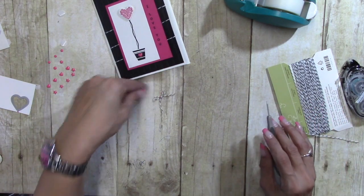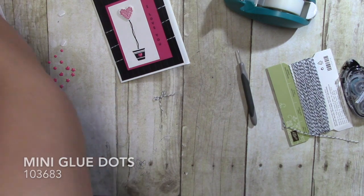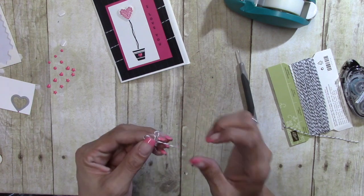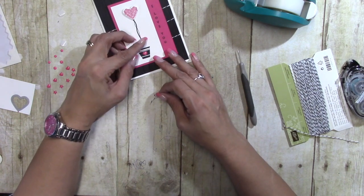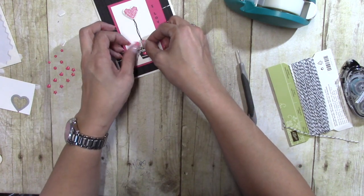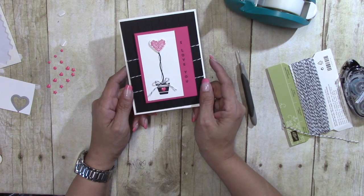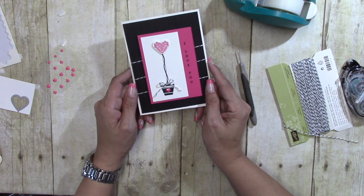I have this baker's twine — I'm going to bring all that in with a little tiny bow that I made. I'm going to ball up that glue dot and put it just like that. This is a Valentine's Day card with a non-Valentine stamp set. Thanks for watching, and I hope you enjoy this video. Bye!